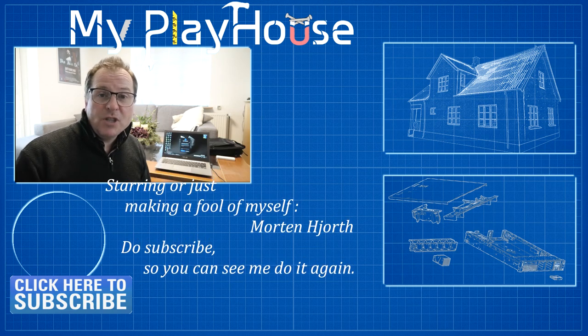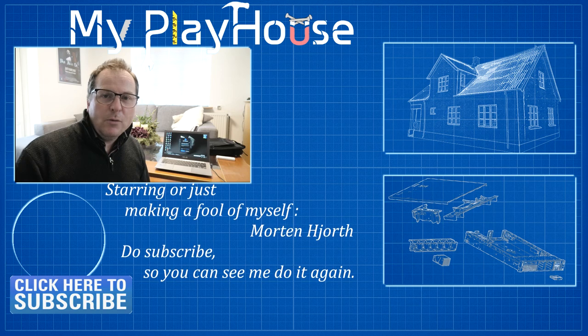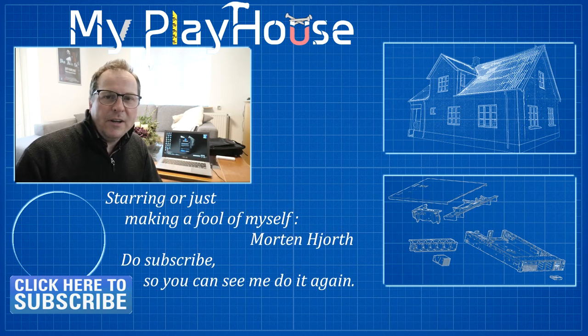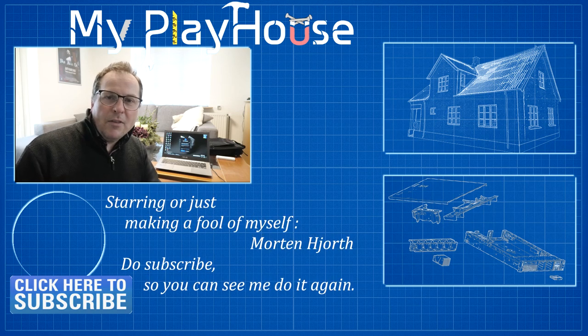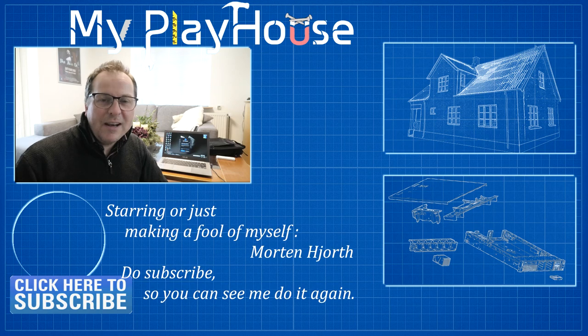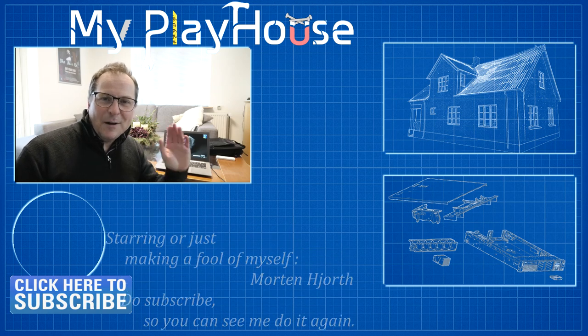Do check me out over on Patreon, and if you want to get your name shouted out, become a new patron over there — that would be awesome. Other than that, thank you very much for watching. Do subscribe to my channel so you can see me again, and have a really nice day. Bye bye.